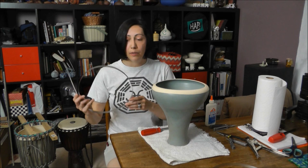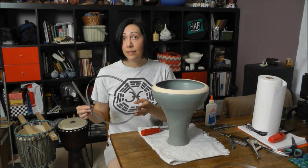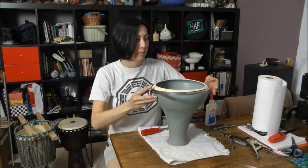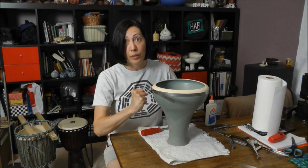I also have this hose clamp, which I had to order online because they don't sell them this big near me. The outer diameter of this is about 10 inches. I've already got it roughly set to the widest point, and basically all I have to do is tighten this screw to really tighten it down.